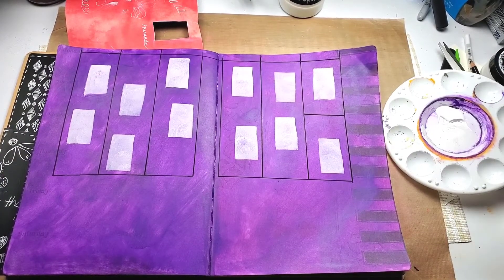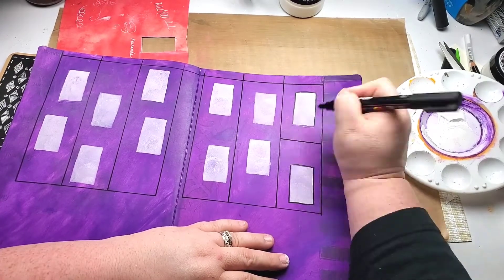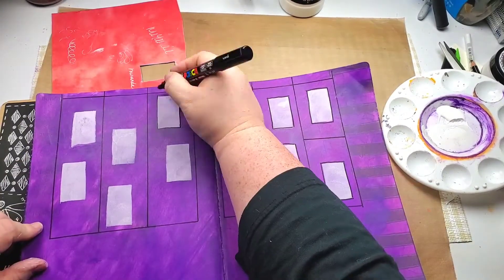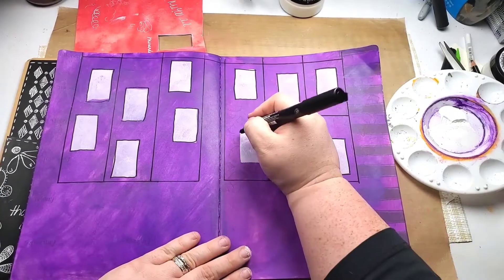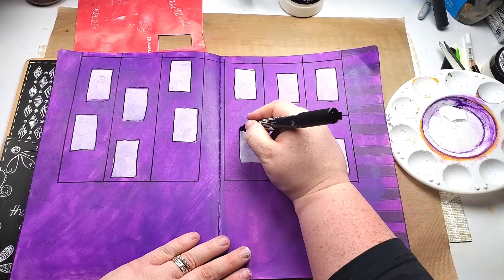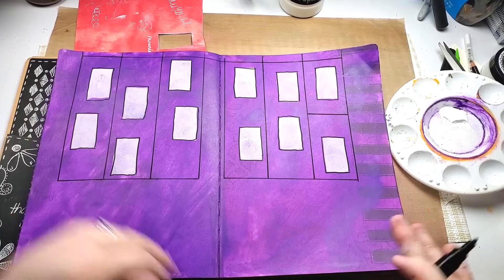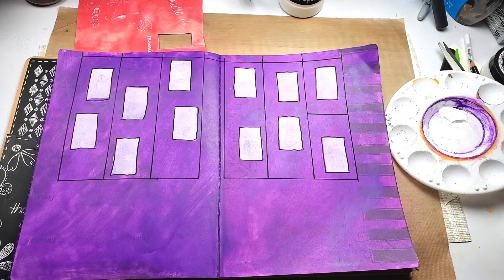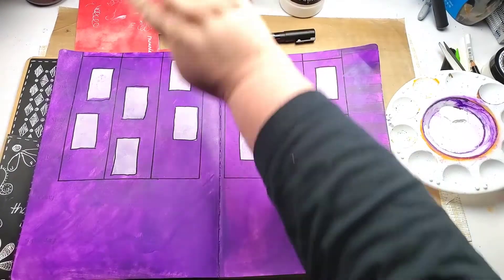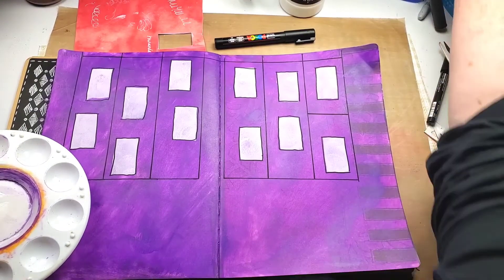I'm going to really sloppily put a border around them. That makes them stand out a little bit and look really cute — oh, I missed one! I haven't decided if I'm going to stamp the days up here or just put a letter. I'm still thinking about that. The next thing I want to do is get out my black paint.